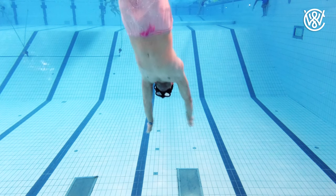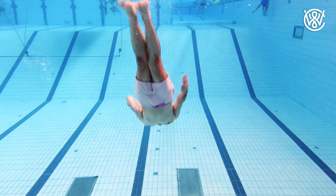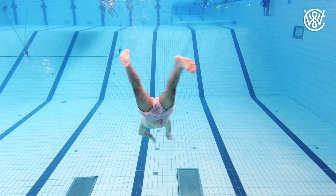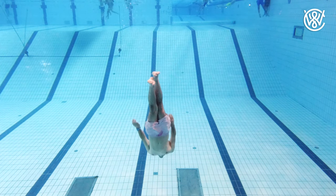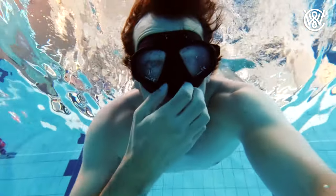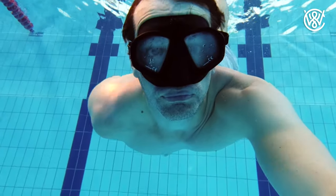You then take a stroke with your arms, moving them from over your head all the way along your side. Then pull your feet in and do a kick while moving your hands back over your head. You will want to slide your hands as close to the body as possible, and remember to squeeze your nose and equalize if you are diving down.